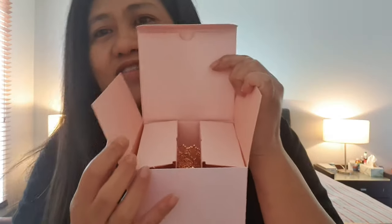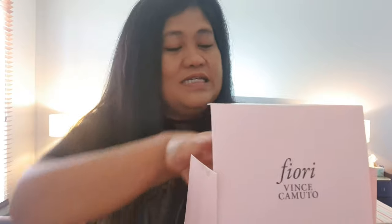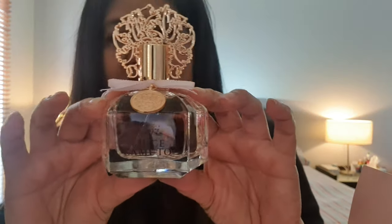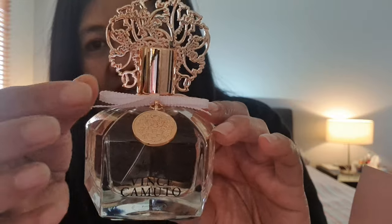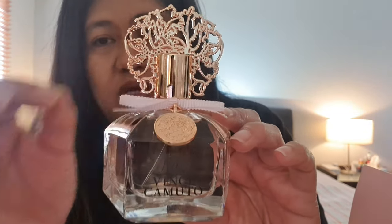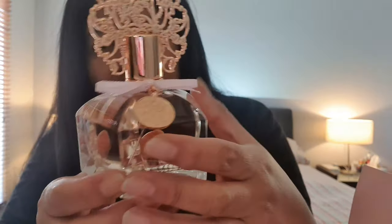If you want me to test this out, comment down below. I hope the lasting power is decent enough. The inside lining is a peachy pink color. This one, the Fiore, has a clear bottle instead of pink, and the ribbon is blush pink rather than hot pink, but it still has the charm.